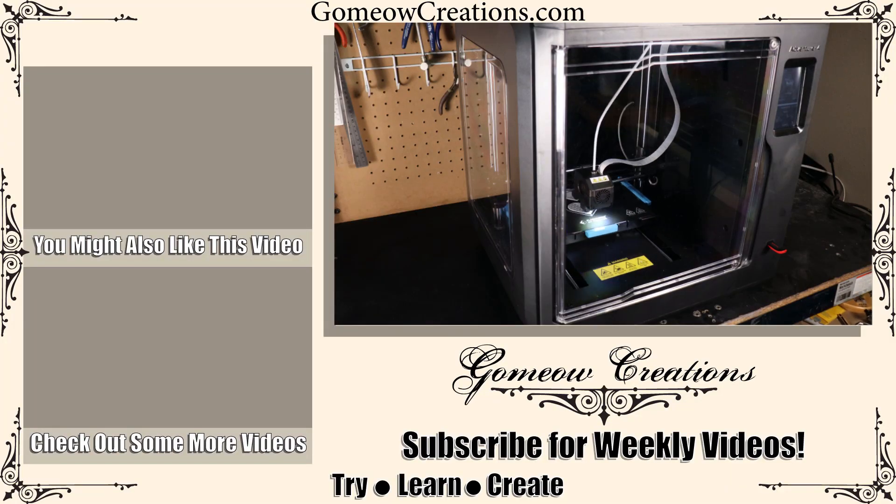Well, that's about it for this video. If you found it helpful, leave a like — it actually helps out my channel a bunch. Leave a comment if you have any questions, and subscribe for more videos like this.